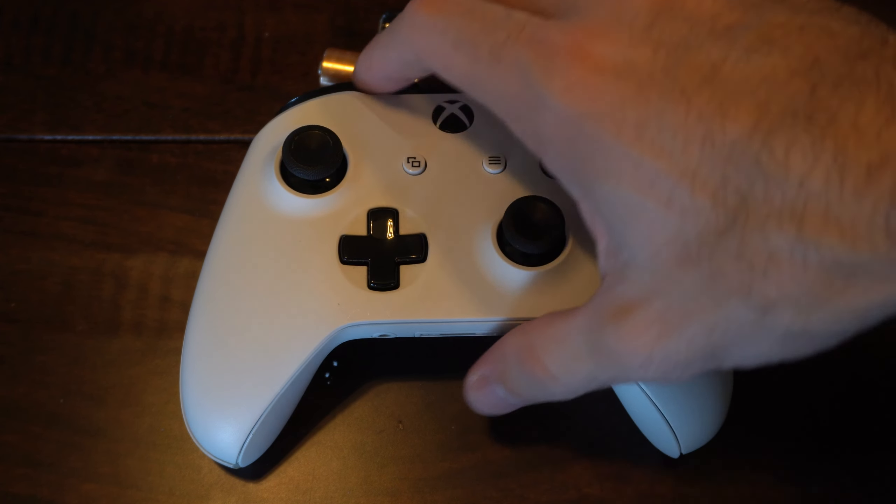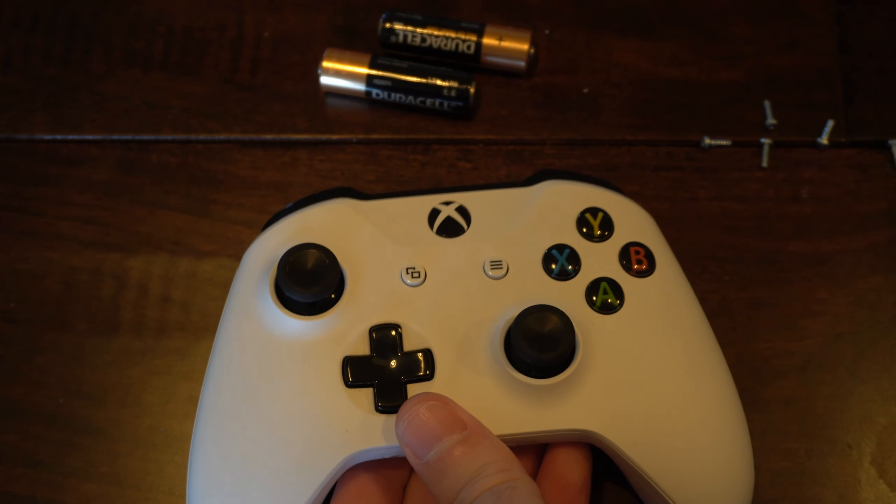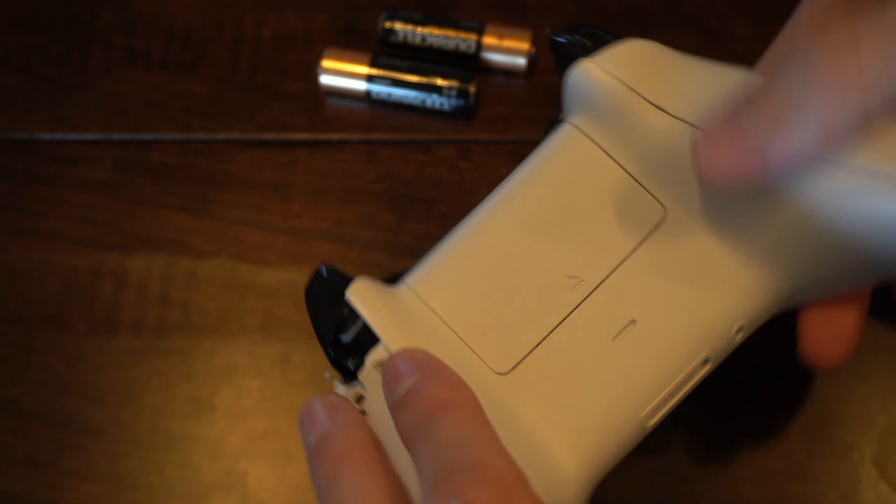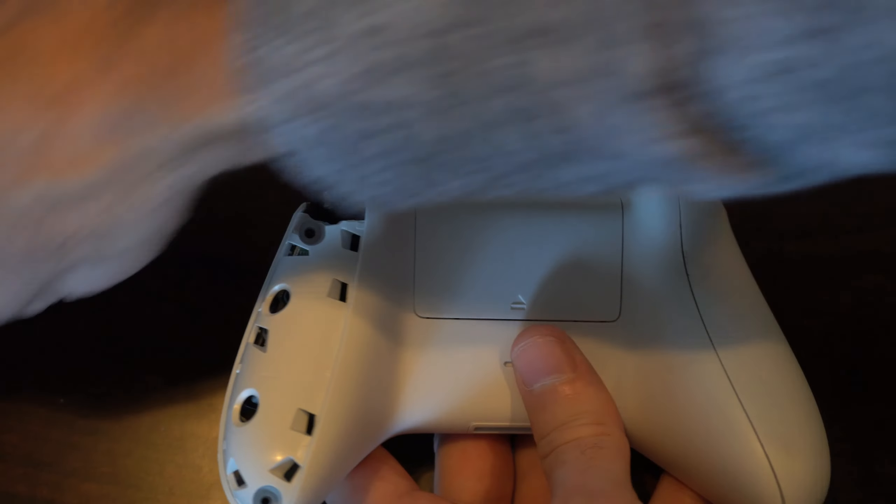But now in this video, I'm going to show you how to take apart the controller and then clean and repair that. So the first thing we want to do is to flip around our controller and then we have to remove these side panels.